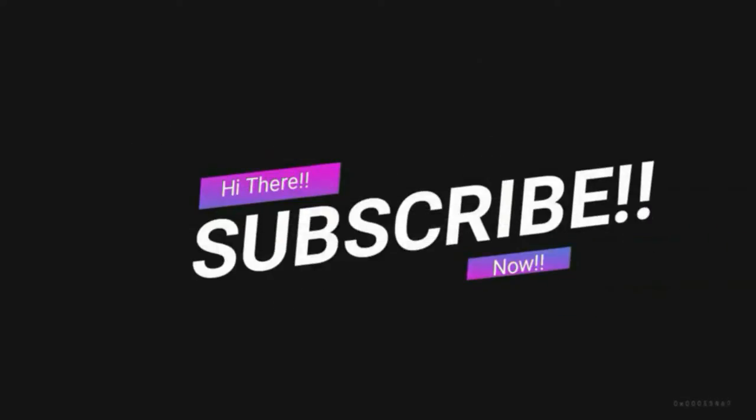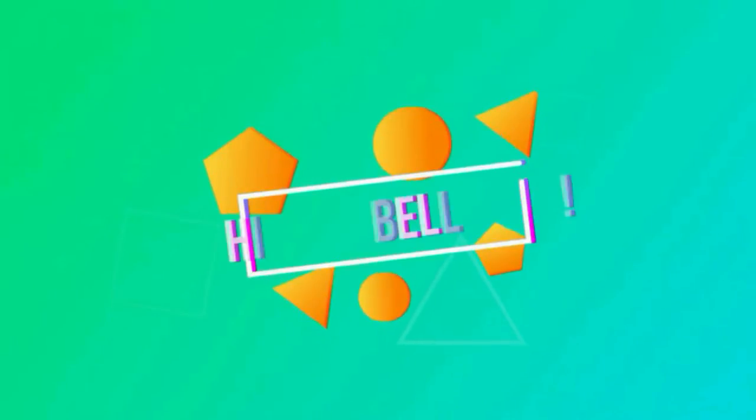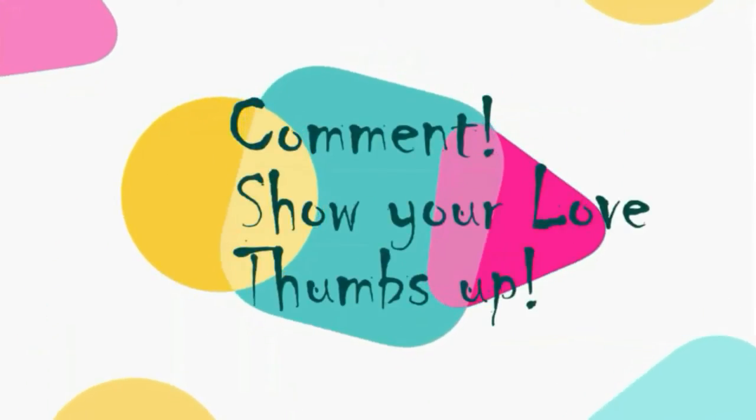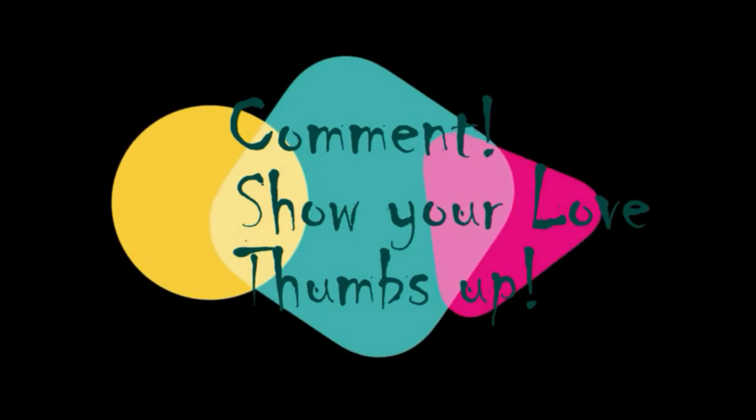Hi guys! Subscribe to my channel now so that you do not forget. Hit that bell icon and get notified of my further uploads. Feel free to comment and show me some love by giving me a thumbs up at the end of the video.